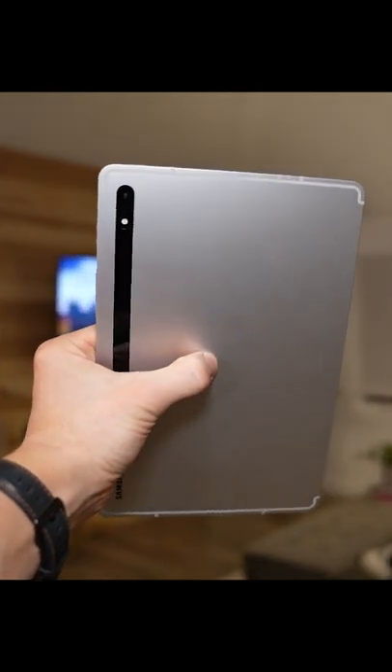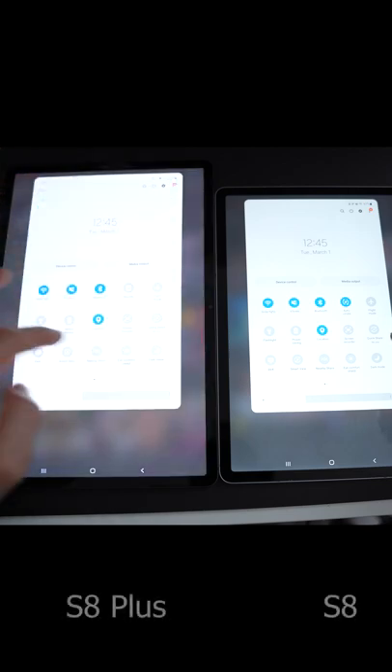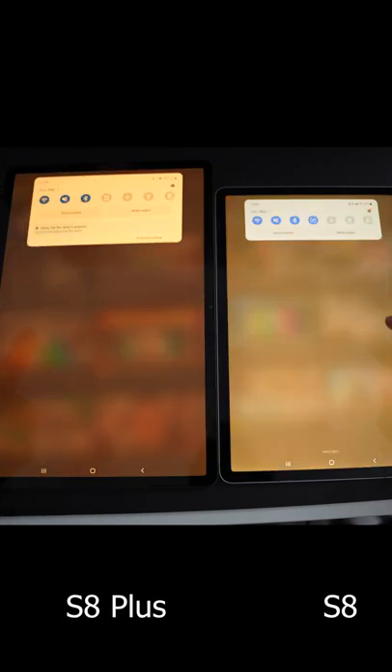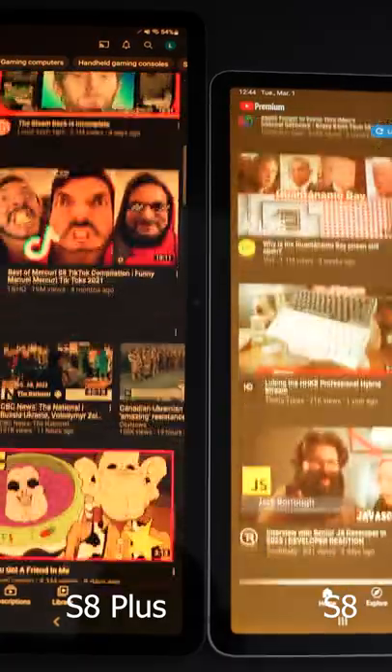For the most part, a TFT LCD display is totally fine, all until you enable the eye comfort shield, which eliminates blue light to help you go to sleep at night when you're using your tablet. Oh my god, the picture is so clearly washed out.